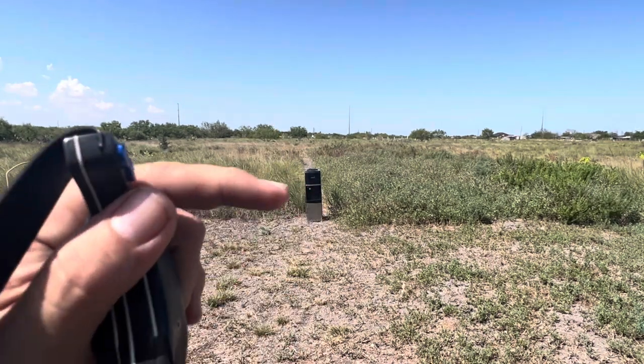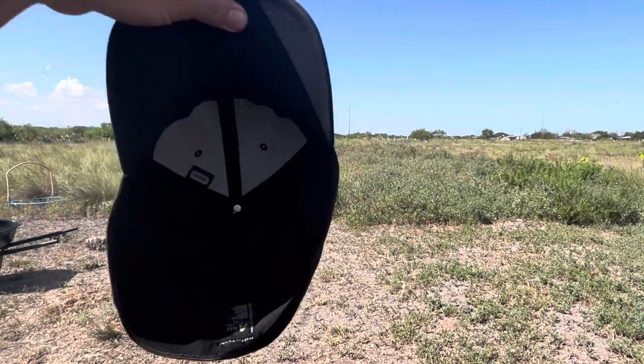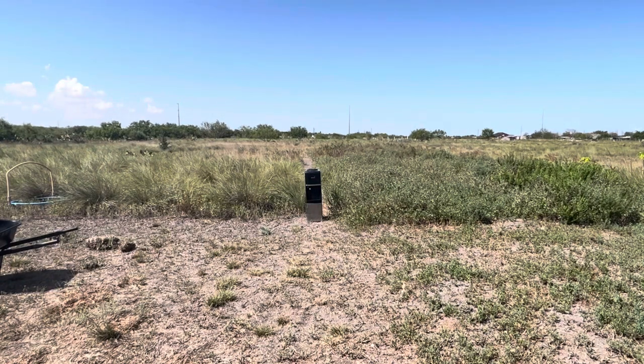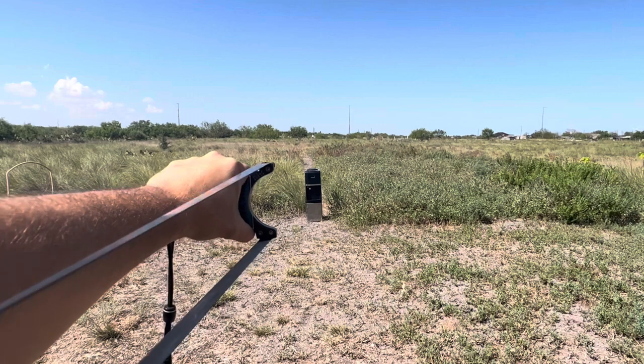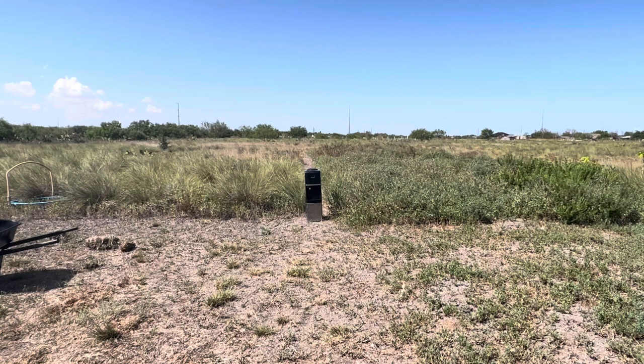I'm gonna go first shot, second shot, and third shot first, and then we'll inspect the damage to see how we do. Cap as always goes on backwards. Here we go. And I don't think we got penetration there — I think it bounced.